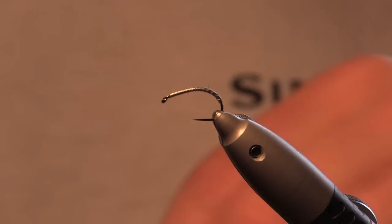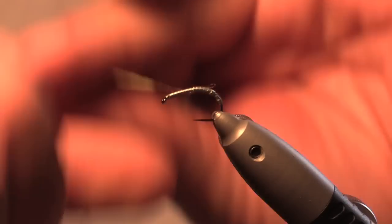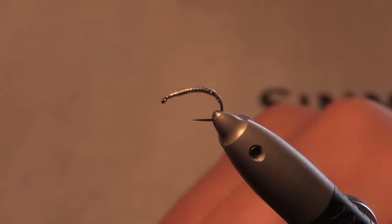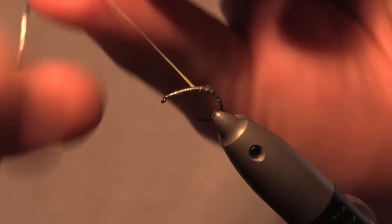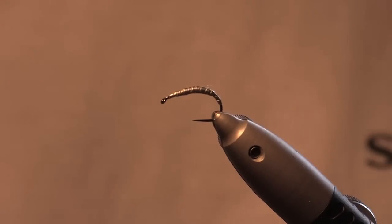Break it off. Then on the second layer, you start it a little bit higher up the hook and finish it a little bit shorter than you finished the last one. Then I'll do a third layer — again, start it a little bit further up the hook, wrap it round, and finish it shorter again. Already you can see we've kind of got the shape of a shrimp appearing. It just makes it a lot easier to tie.